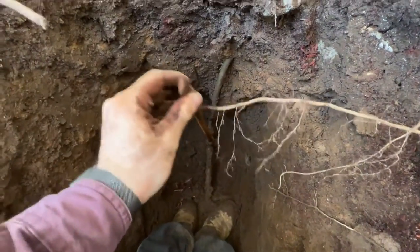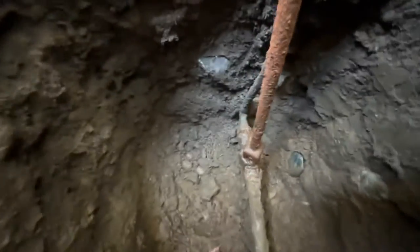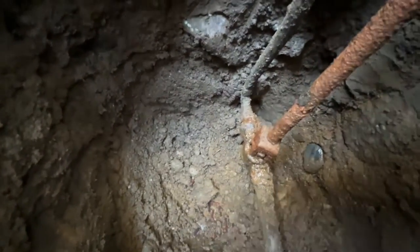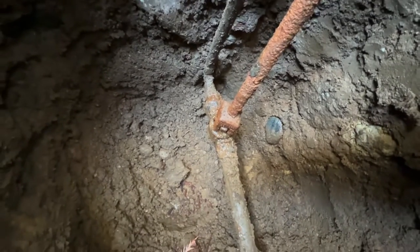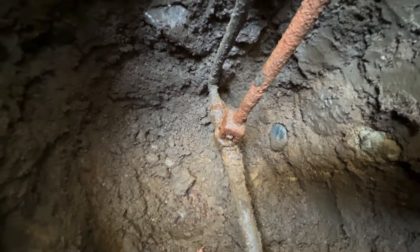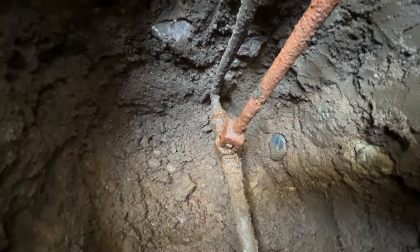So this is what you put your curb key on to turn the valve on and off, and that definitely looks a little bit wet down there. So we'll go ahead and turn the main on and see if we can't see where our leak has come from. Chances are we're just going to have to replace that.